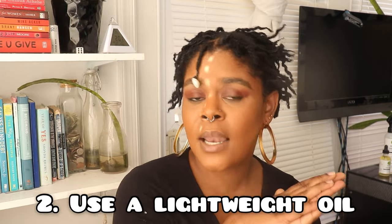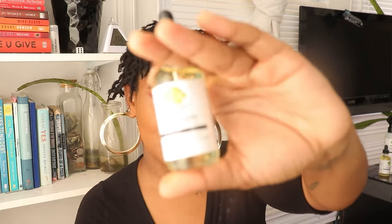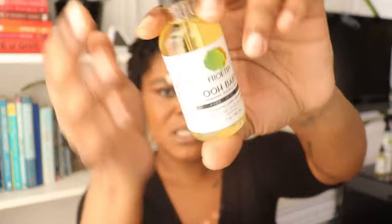You definitely want to find a lightweight oil, which allows you to moisturize your hair more often — even daily or every other day until your next wash. Lightweight oils I recommend include peppermint oil, jojoba oil, and almond oil. The ultimate option is the Oobaby oil from Fruity Natural Hair Products, which is packed with essential oils — basil, passionflower, lavender, rosemary — that stimulate hair growth while being extremely moisturizing. Your hair holds onto this oil and gives it shine.